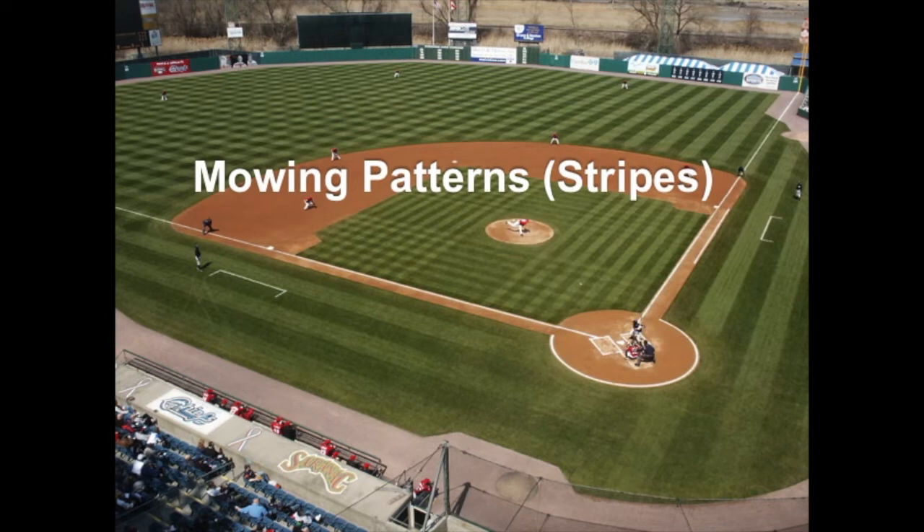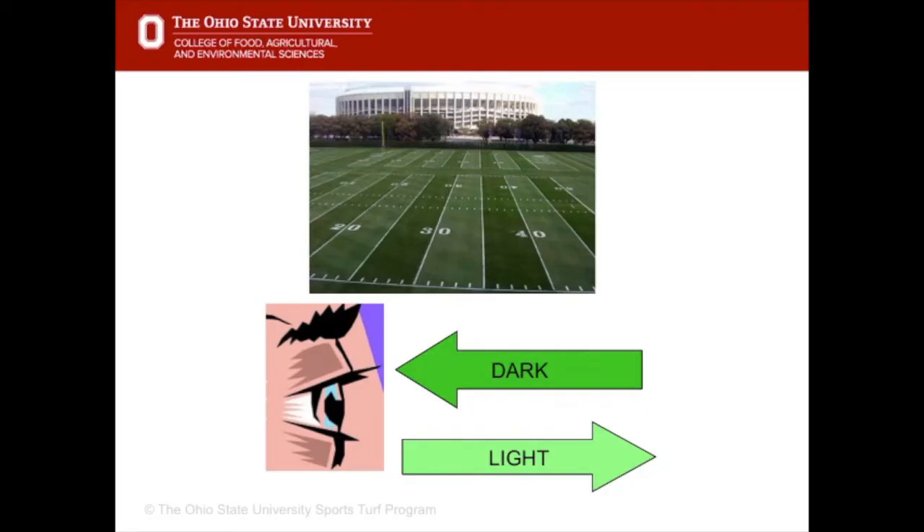Next we'll talk about mowing patterns or stripes, which really do make a difference on a field, particularly if there's an important event or a televised event. The stripes are created by light shining on the grass depending on whether the grass has been rolled away from you or towards you. The light stripe is where the mower and roller have rolled the grass facing away from your eye. The dark stripe is where the grass has been pressed down and is pointed towards your eye — that's how mowing stripes are created.